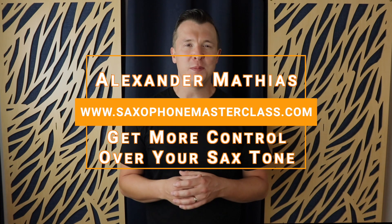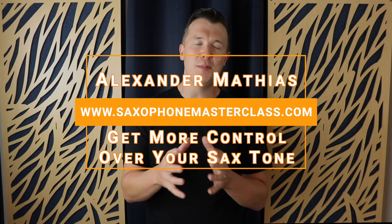Hey everyone, Alexander Mathias here from saxophonemasterclass.com. Thank you so much for checking out this video. In today's lesson, I'm going to show you a simple exercise you can use to start improving your tone and get more control over the saxophone.